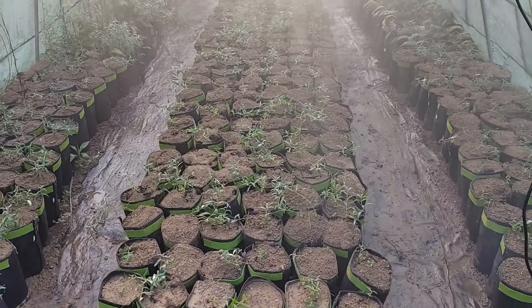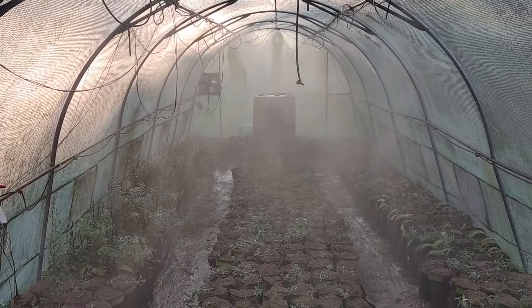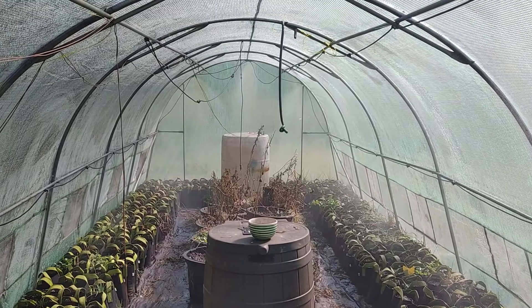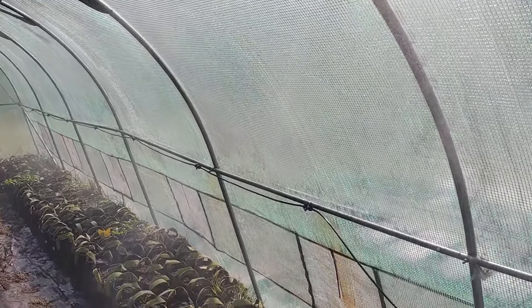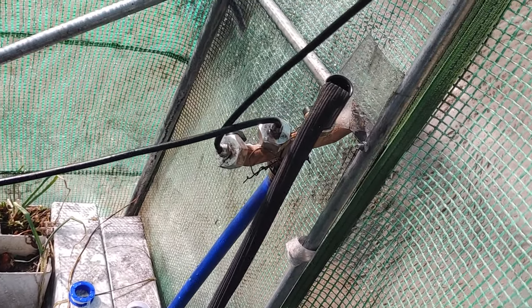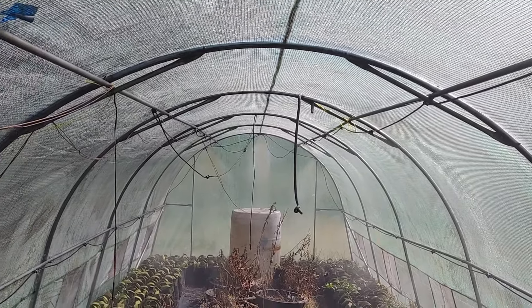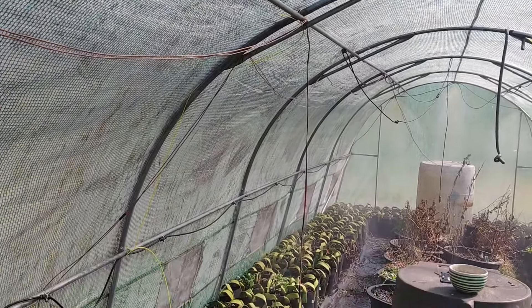Alright, I think the misters are operational. So here's my automated greenhouse. I got a splitter right here — I'm gonna have to replace that because the frost got to it. I used to use a Wi-Fi timer but I think I'm gonna go back to mechanical because it's more reliable.